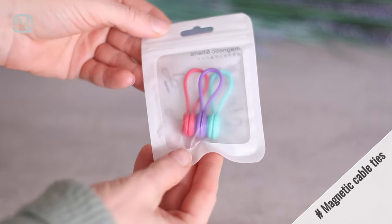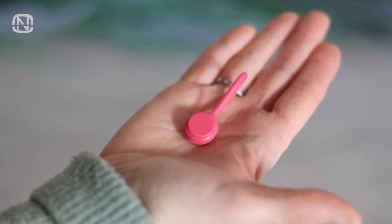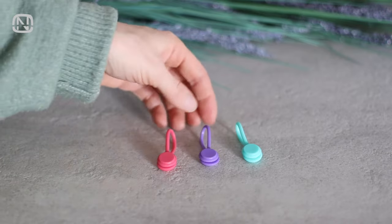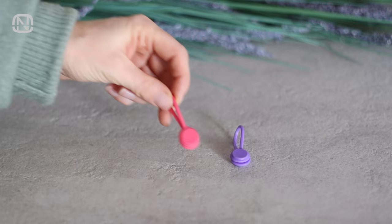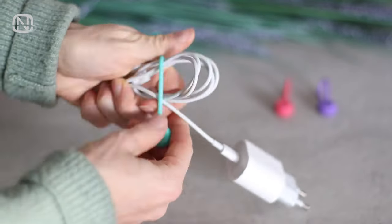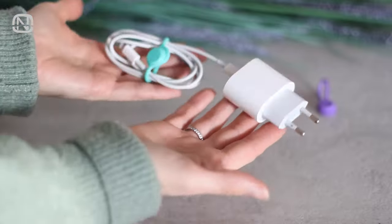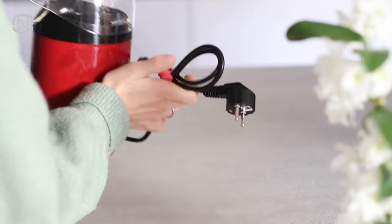Have you ever tried these things? I have a 3-piece set in different colors. They have magnets on the ends that connect to each other tightly. You can use these handy things in all kinds of different situations. You can use them to wrap and manage cords, including small cords like phone chargers as well as cords on small household appliances.